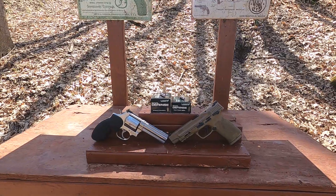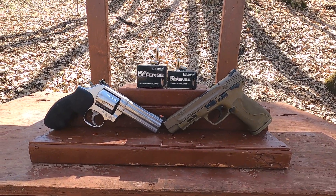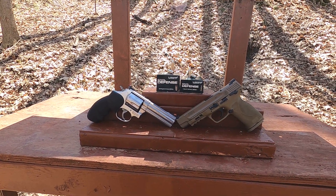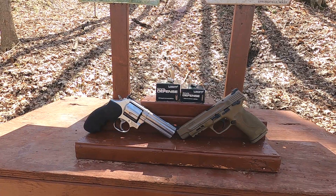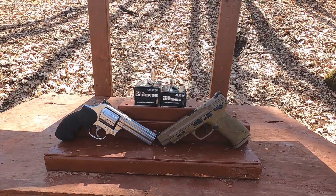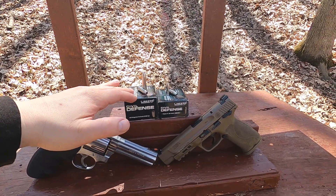Liberty Civil Defense 357 mag versus 9mm — we're going to do some full-size guns. I tested this stuff in the past on water jugs and baloney packs and wasn't really impressed, but it was kind of hard to see what we were getting in water. So I'm going to do a gel test today and I think we'll see a little bit more.